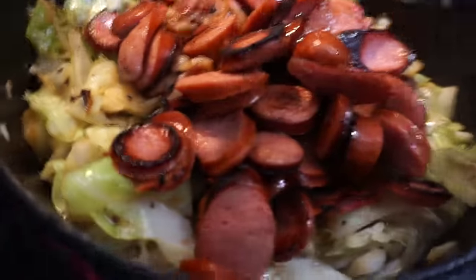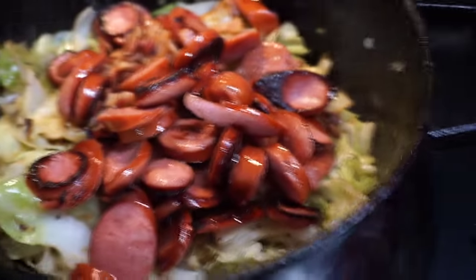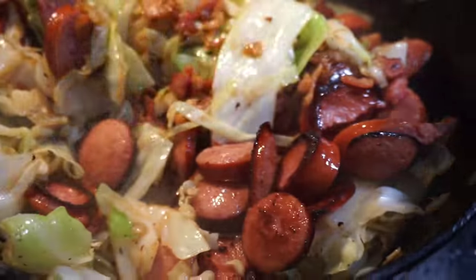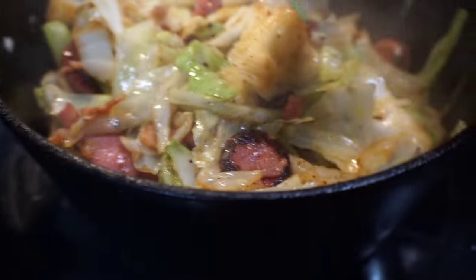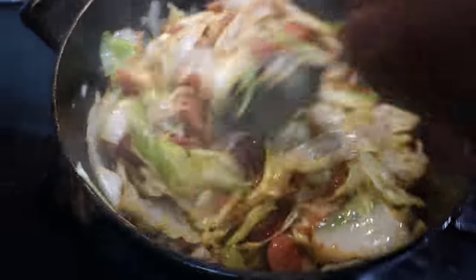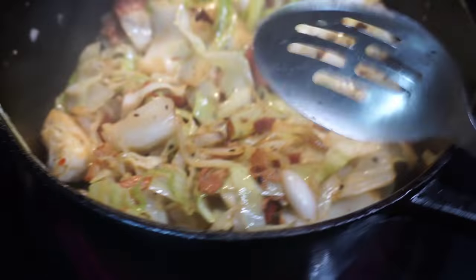Once that's done, take your sausage and your bacon and add them back to the cabbage. Allow it to cook for at least another five minutes or so, or however tender you like your cabbage. If you like your cabbage to have a little bite to it, cook it until it's got that bite. If you like it softer, cook it longer. This is a good recipe — you'll definitely love it.